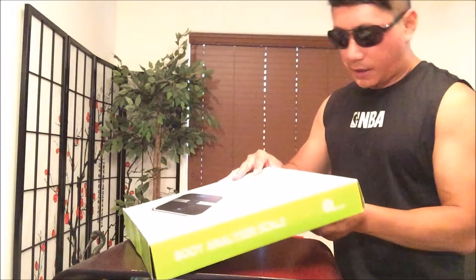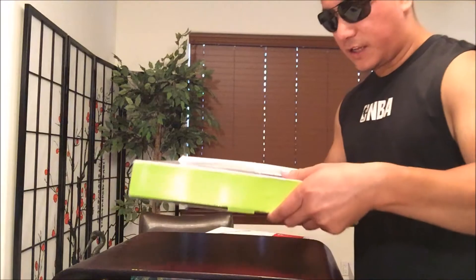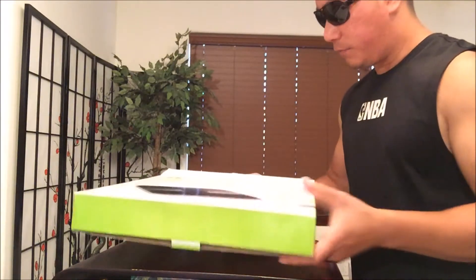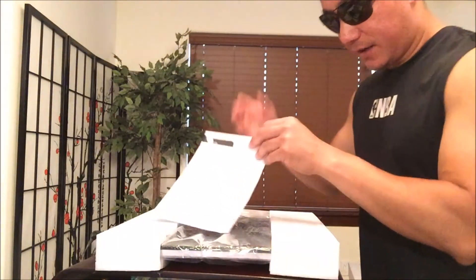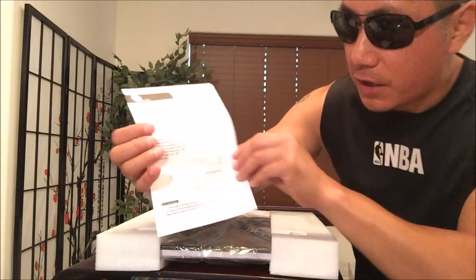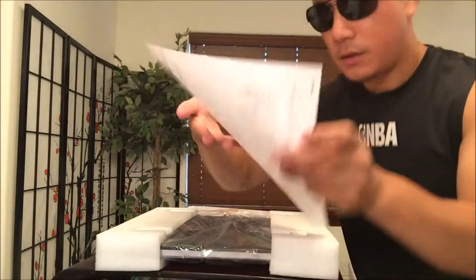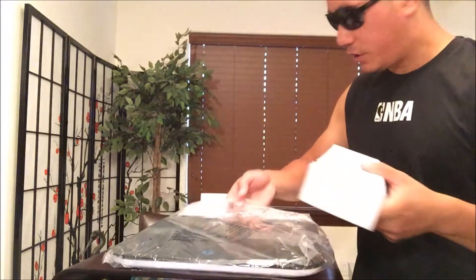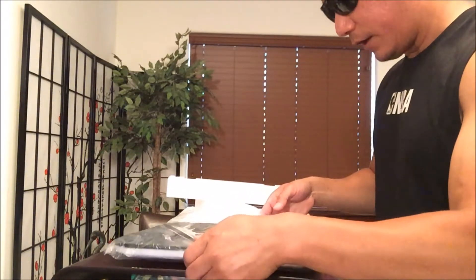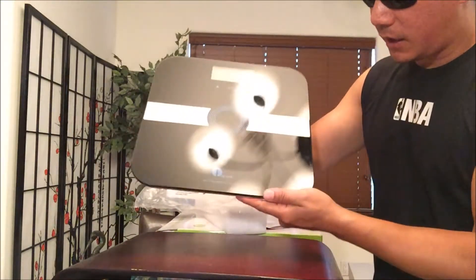I can always use a scale that measures body fat. I'm more about strength and practicality. Here is the instruction manual — pretty simple. I don't think this model comes with any batteries, so I'll put that on the side and properly wrap this up so it's not damaged. I love the color right here. Check it out — look at how shiny and new it is.